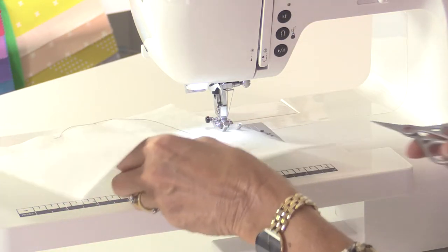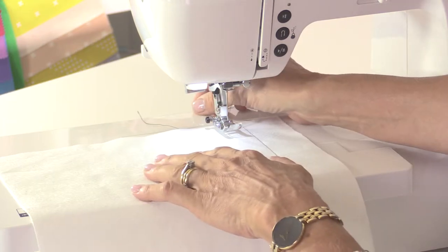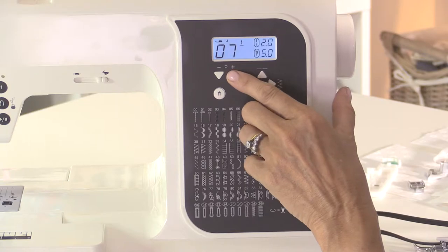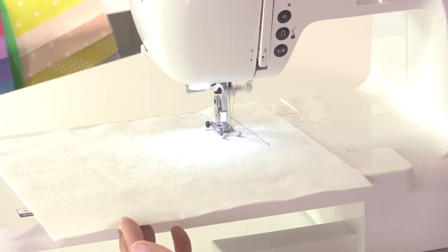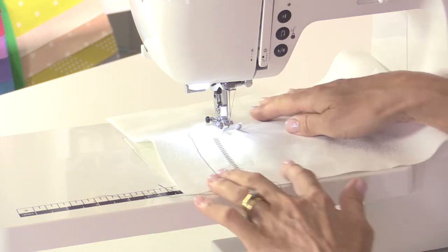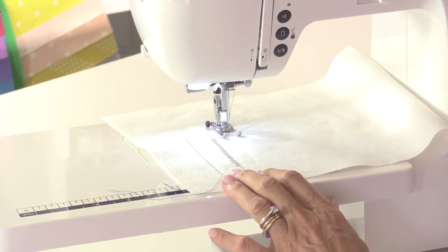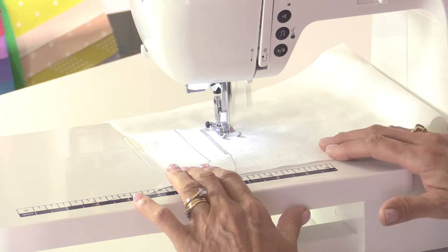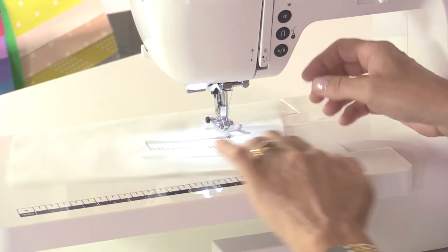To choose any of the stitches, simply scroll up the program buttons to the number you want. If I want to choose a zigzag stitch, I'm going to go up to stitch number seven. The zigzag stitch as set on the machine is length 2 and width 5, in millimetres. If I want to shorten that zigzag stitch or make it into a satin stitch by having the stitches very close together, I press the key buttons on the top. Always practice on a scrap piece of fabric first to make sure the stitches look as you want before you commit to your project.